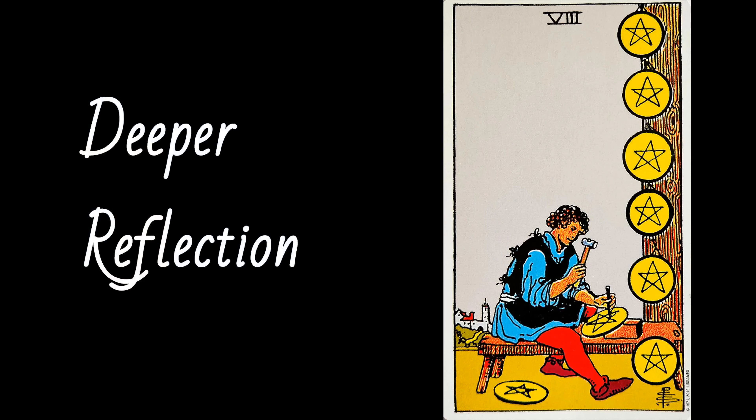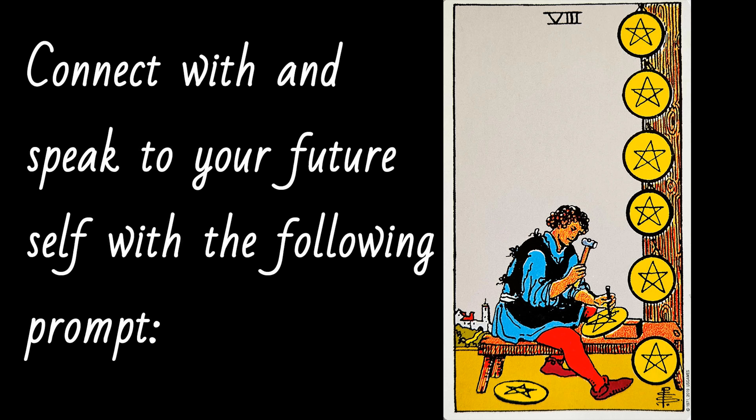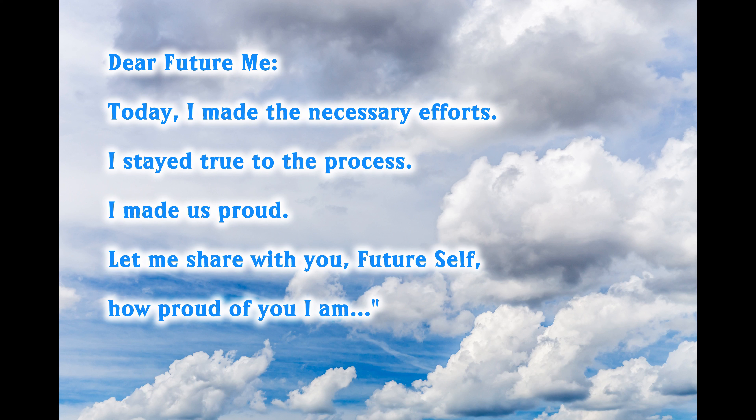Kate also has a second section for each card called Deeper Reflection, where she suggests doing some journaling. She says: 'Connect with and speak to your future self with the following prompt.' I encourage you to finish that sentence and do some very self-loving, compassionate journaling.